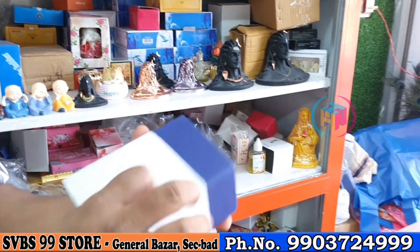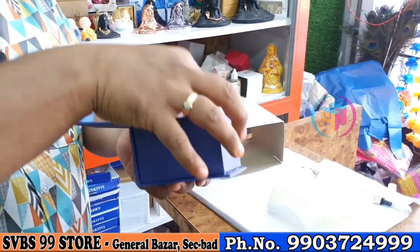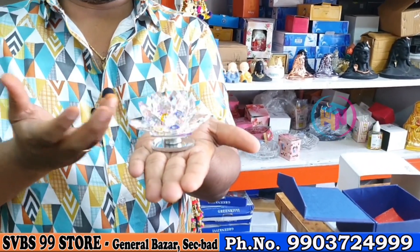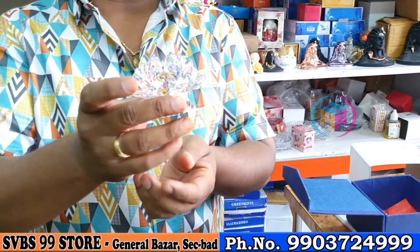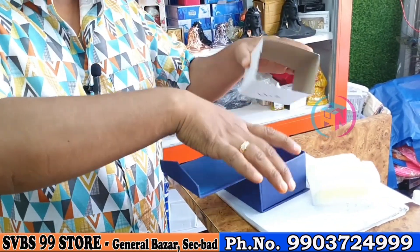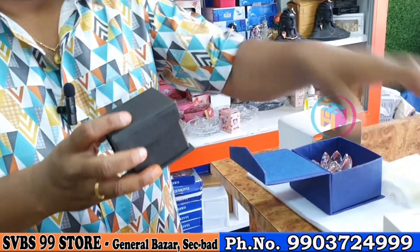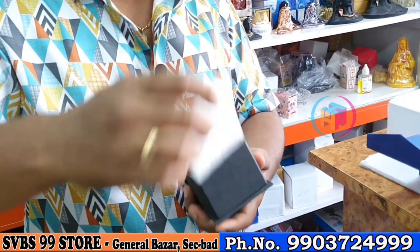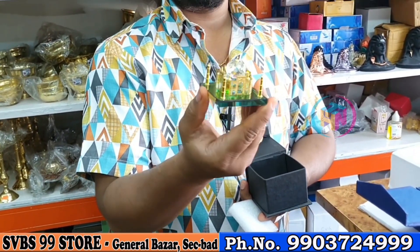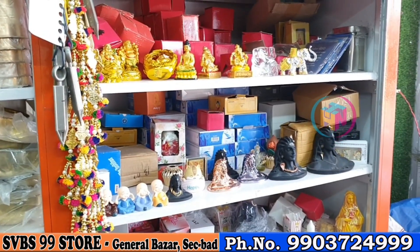This item is 299 rupees. This is a showpiece, a return gift, for a shop opening, office opening, and a tabletop — it's neat. This is Rs. 249. You have the item and rates. Taj Mahal showpiece is Rs. 299. Those are different rates and different items.